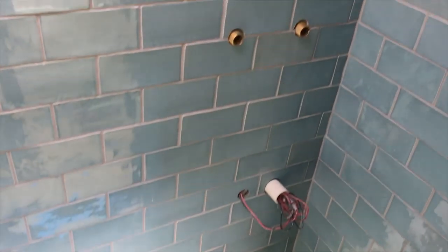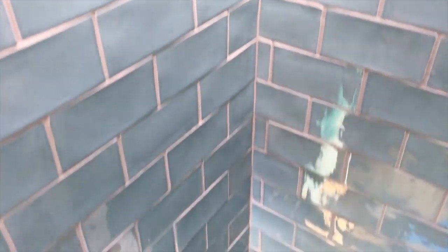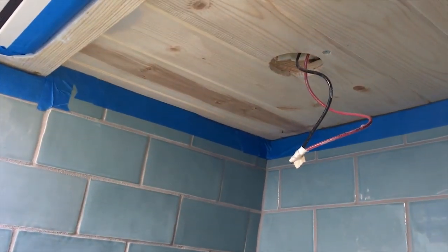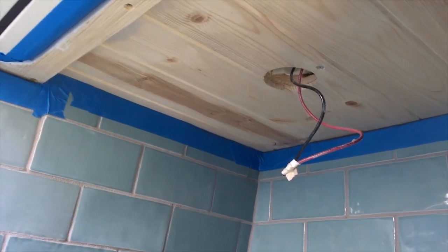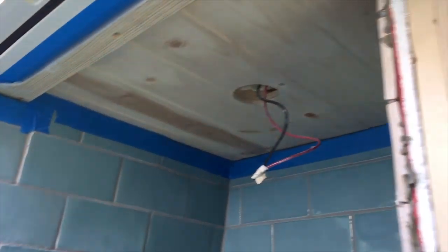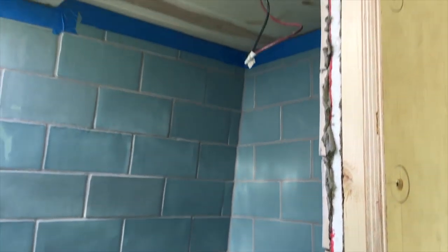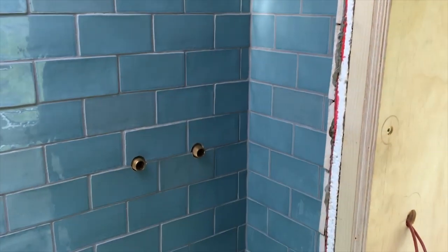Our shower is done — well, mostly done. The grouting is done; we still need to put our faucet in. Today my project is to paint the ceiling — we still have raw timber up there, so I'm going to put a couple of layers of primer and then our final coat of paint. That will make it pretty much ready for the door to go in. We've got a Nautilus shower door that will fit in this space and close it off.